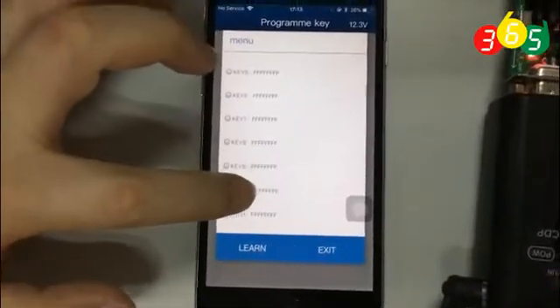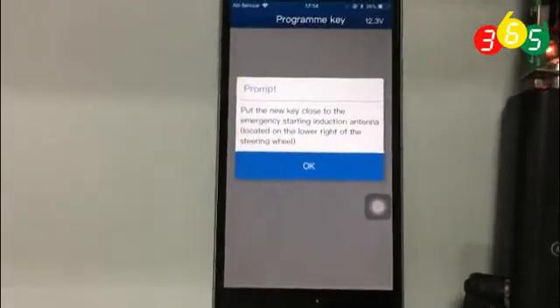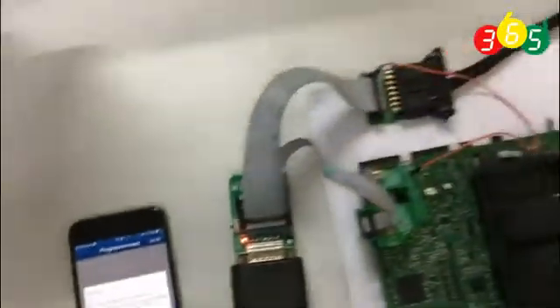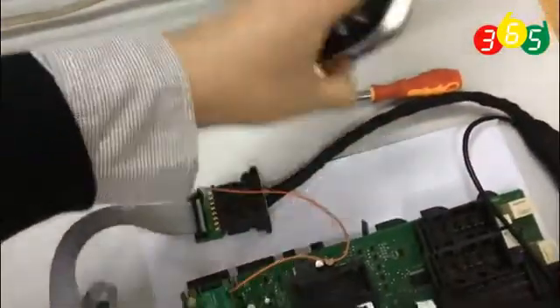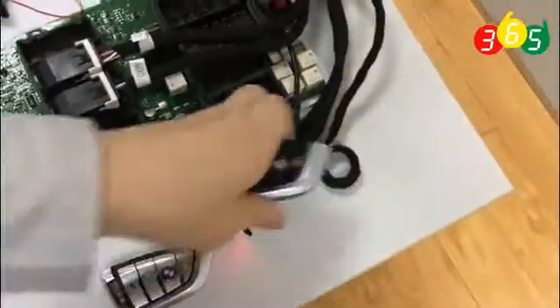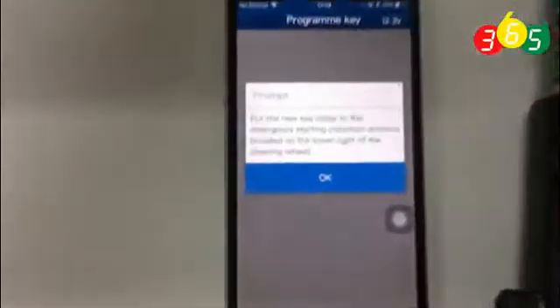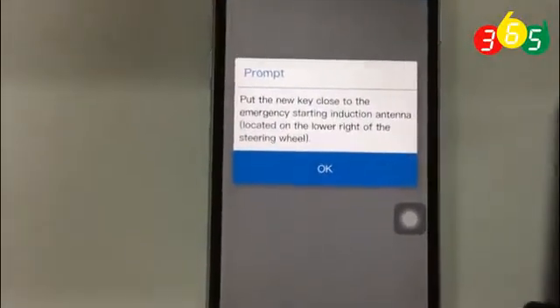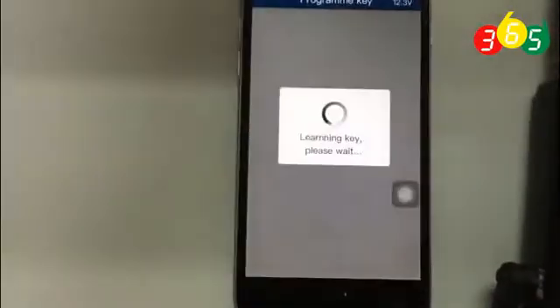Now we choose one channel — for example, key 10. Now we put a new key to the antenna. Put the new key to the antenna and then press OK.